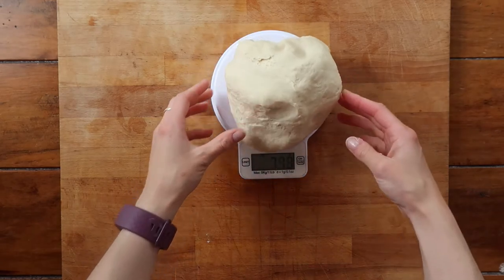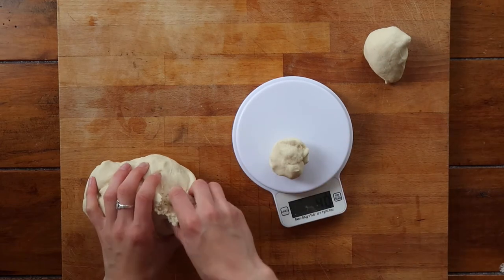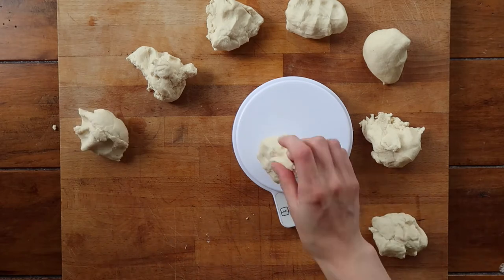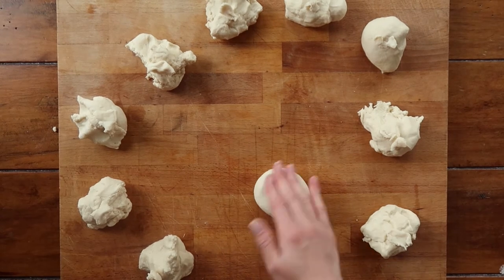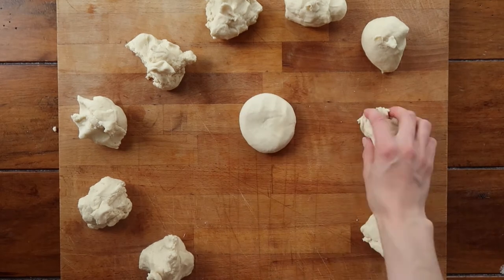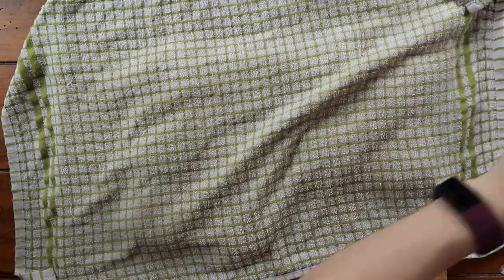This recipe will make 10 wraps, so the best way is to use electric scales, weigh your full ball of dough, and divide it into 10 equal-sized pieces. Once portioned out equally, roll each piece into a little ball and almost flatten them out with your fingers to make a little pancake shape. Rolling them into a ball first actually makes it easier to roll into a more perfect circle.